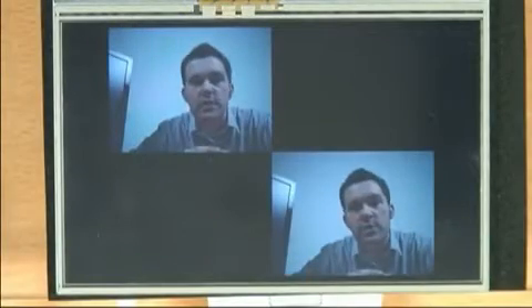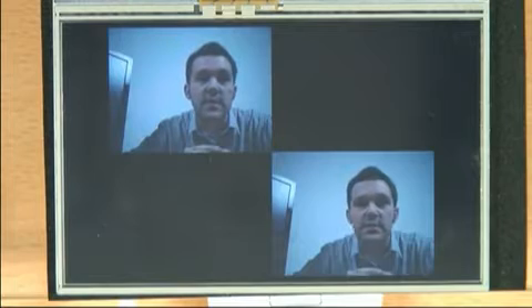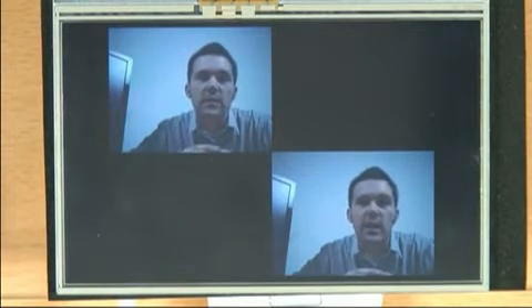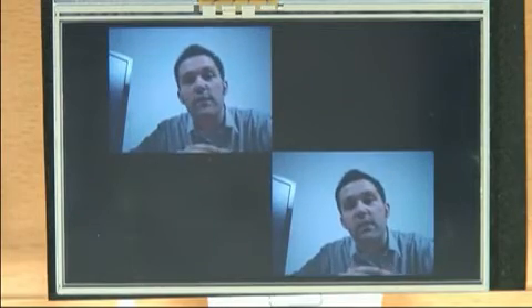This demonstration highlights the video capture and imaging processing capabilities of the ZMS-05. What you're seeing is both simultaneous encode and decode of H.264 video. This makes it ideal for video conferencing.